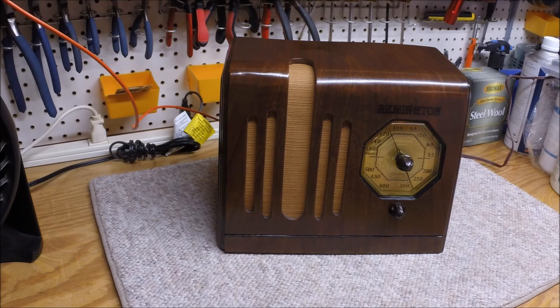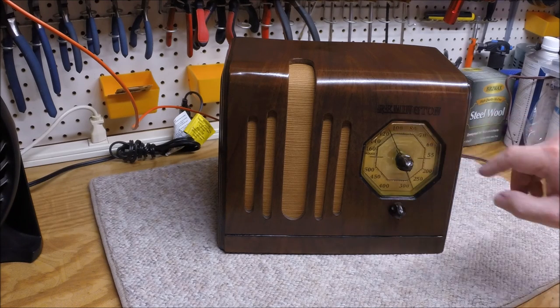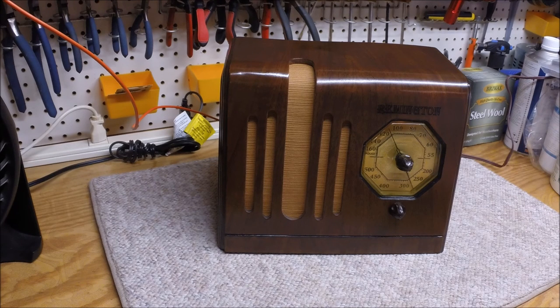Thanks for stopping by and checking out this Remington radio from the early to mid 1930s. If anyone recognizes this particular radio and can help ID it — whether it's an East Coast or West Coast radio — that would be awesome. I would appreciate you taking the time to comment or send me a message. Thanks again to all my new subscribers out there that have tuned into the channel. We'll see you next time.